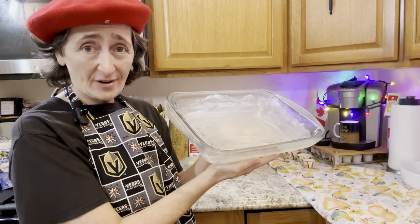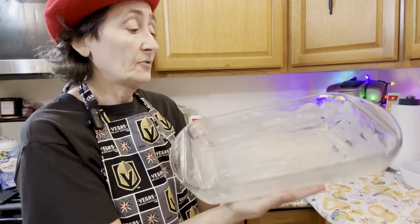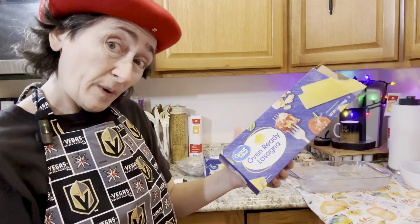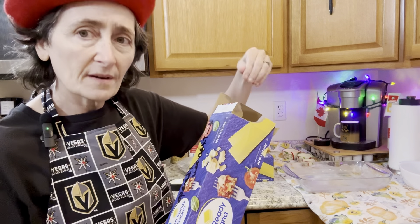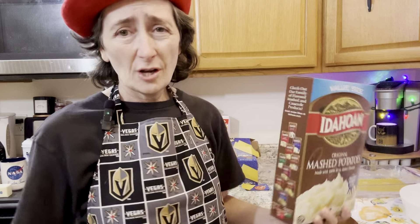You're going to need a baking tray — this is a nine-by-thirteen. Grease it well. The beauty of oven-ready lasagna noodles is you don't have to boil them. We're going to take as many as your pan requires and layer the bottom with these noodles — there it is, the bottom layer.